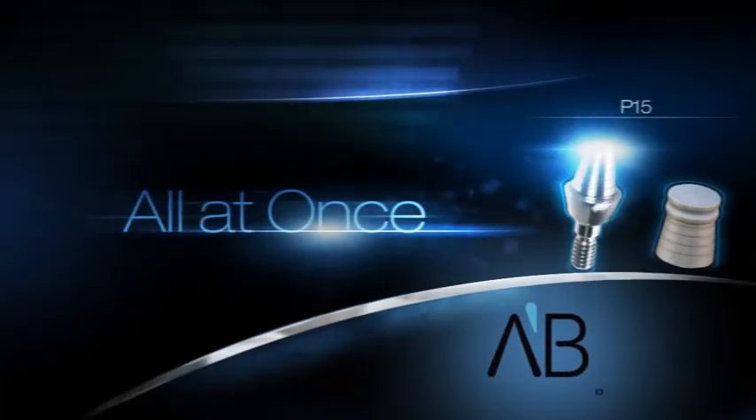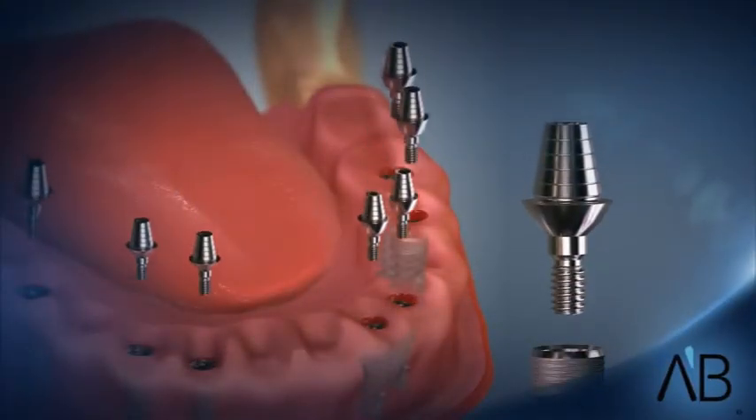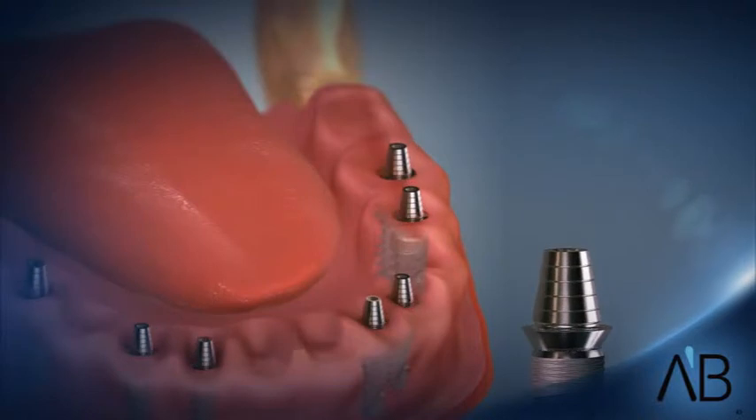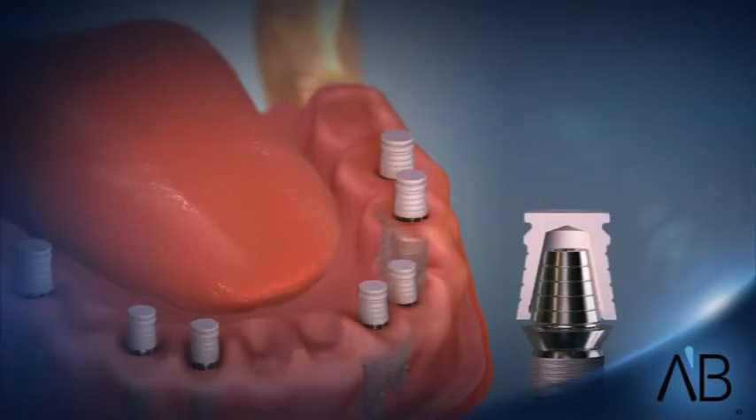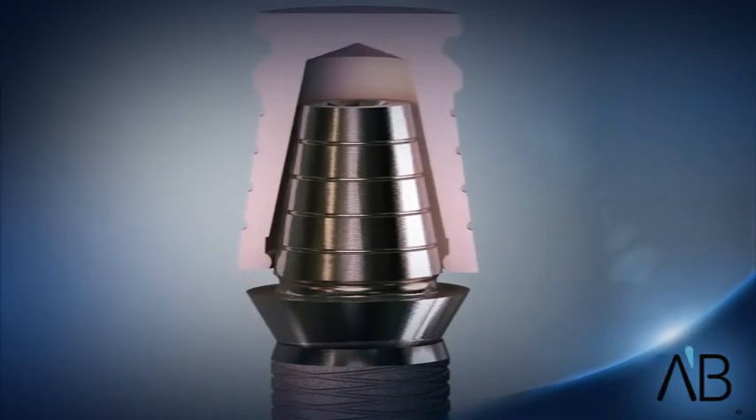AB Dental's All-At-Once One-Click Solution P15 is the dentist's answer to temporary quick and flexible interim devices. The temporary abutment is based on a hollow conical titanium structure into which a degradable plastic abutment is locked.